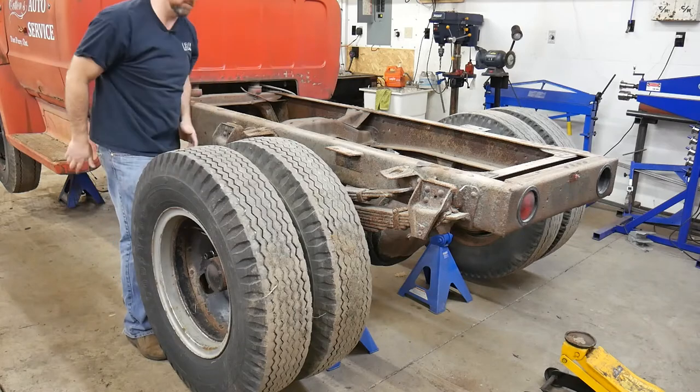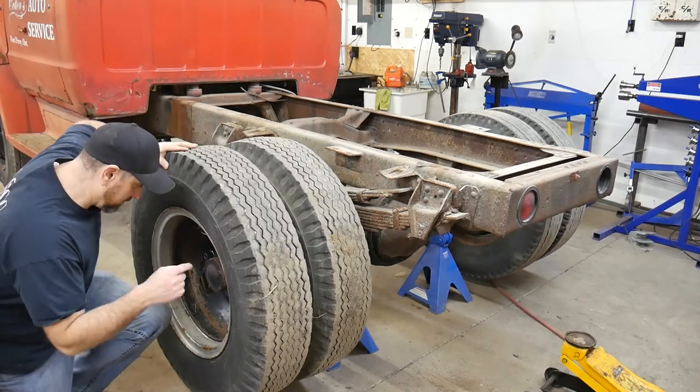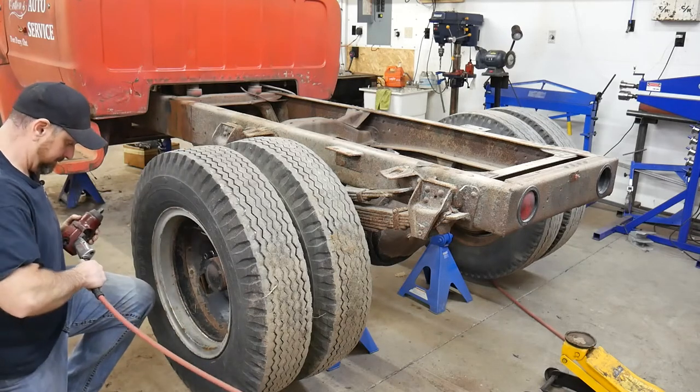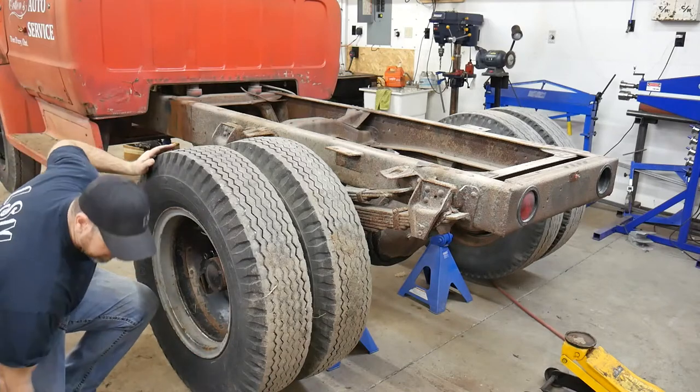Holy moly, that's tight. I am definitely going to need all the oogadoogas to get this thing off. I'm sure this is not going to be easy — or air pressure at all.